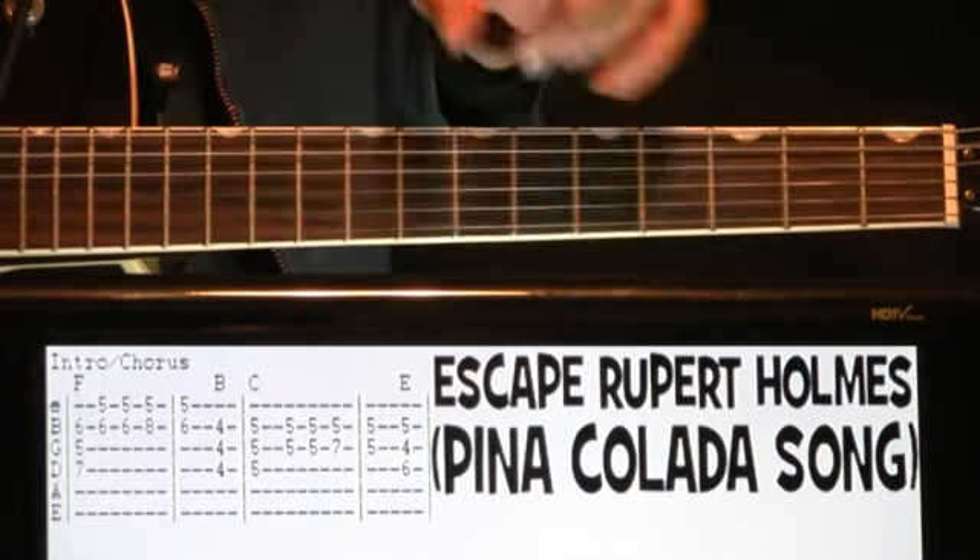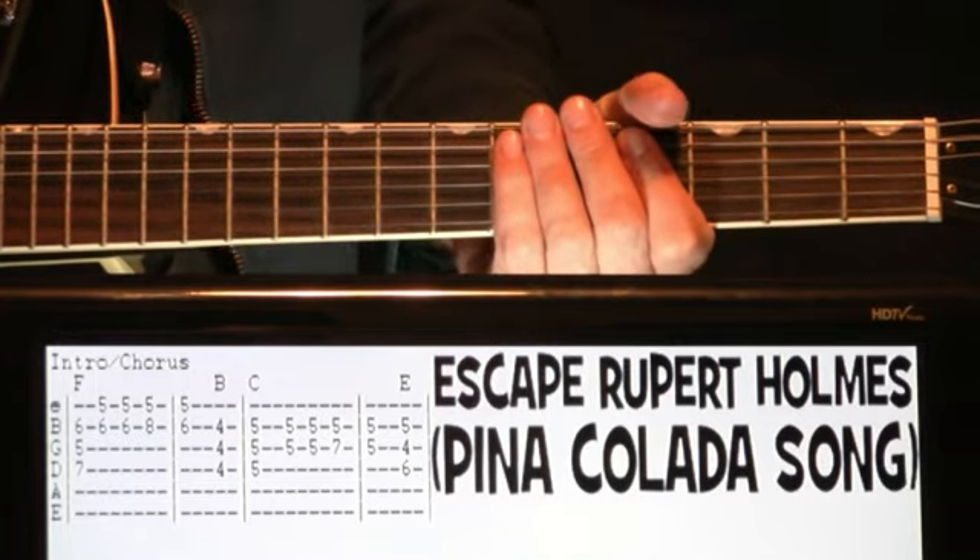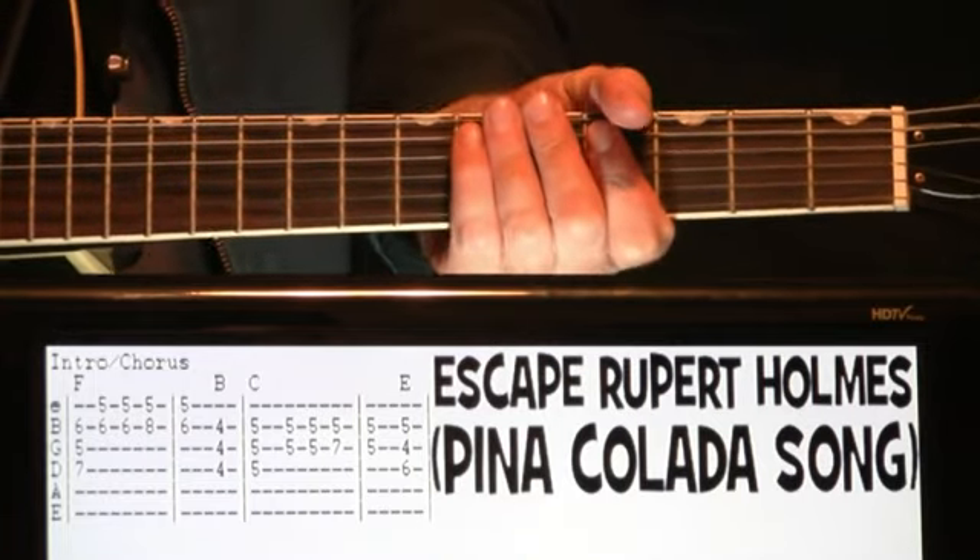Before we get to all that, pretty please hit that subscription button, help out the channel, it would be much appreciated. Alright, and with no further ado, Pina Colada song, here we go.